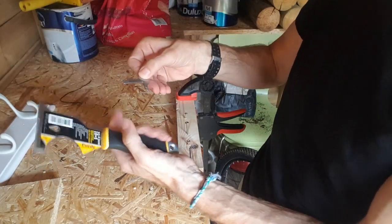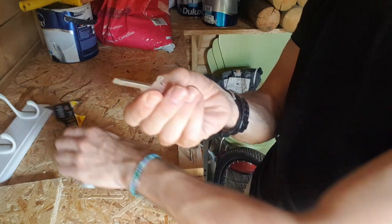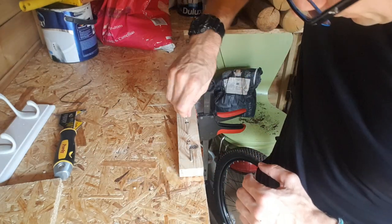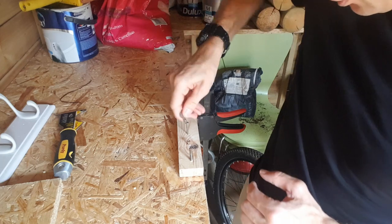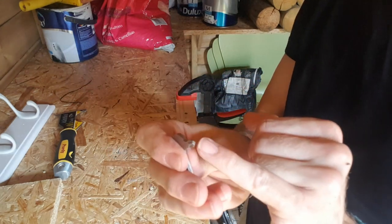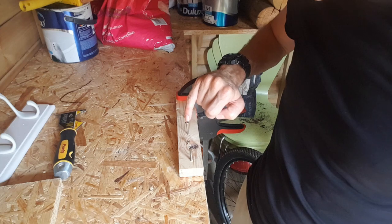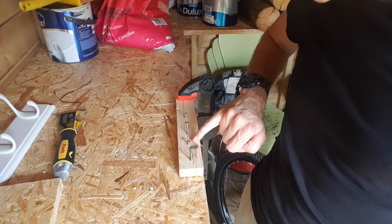Let's take a look at the screwdrivers. We've got a slotted and a Phillips screwdriver. Got to say the Phillips screwdriver doesn't look brilliant, but let's give it a go anyway. Here I've got a Phillips screw and as you can probably see it's not going in at all — the end of this is quite big and this screw is a little bit small, so probably a larger Phillips size screw it would work, but definitely not this one.